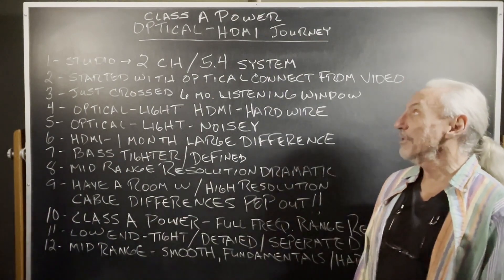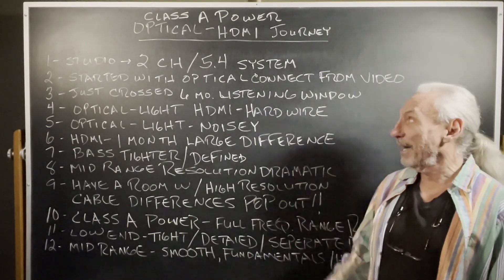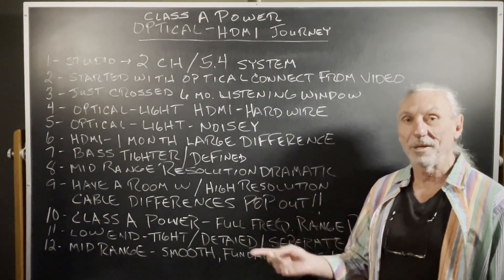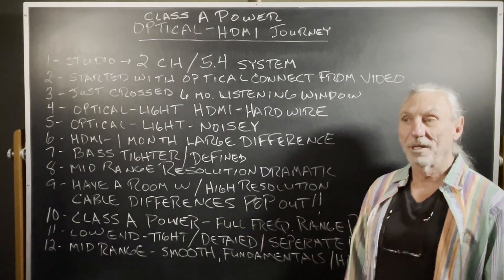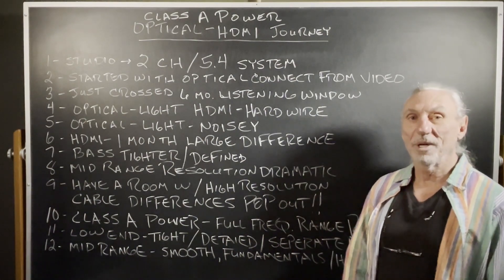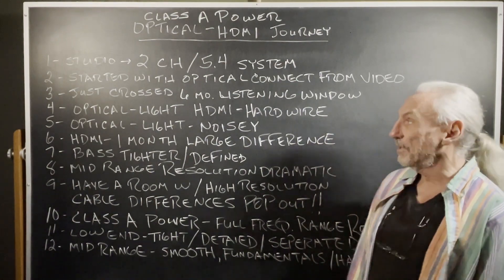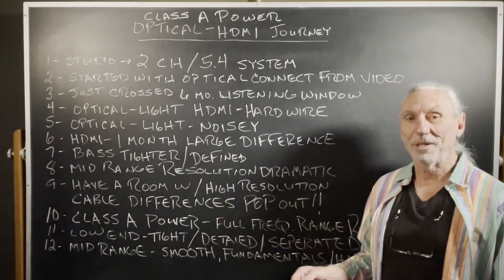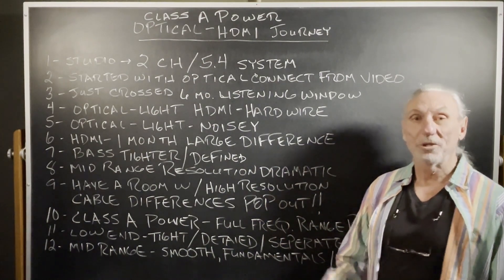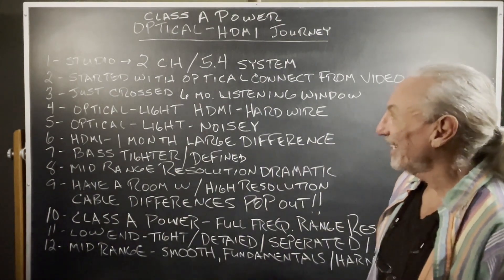The Class A power and the optical HDMI journey, we're going to call it. We started with our two-channel room and then I added a little 5.4 system, mainly because I had speakers left over from the big room — center channel speakers that crossed at about 60 cycles. I wanted to start with a really low resolution input, so I chose optical. I'd been reading about optical and everybody says, oh, stay away from it — too much noise, doesn't sound good, not high enough resolution. And they were right. It's true — one of the few things I hear that's actually true.